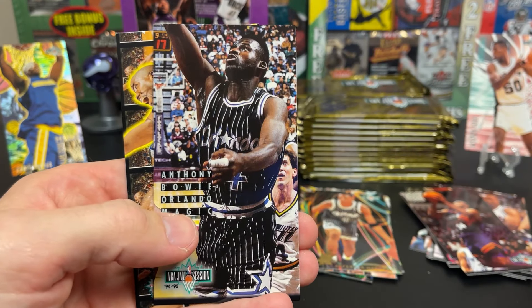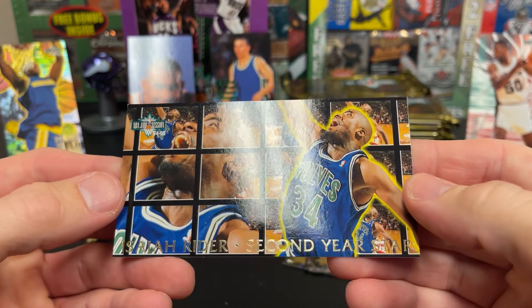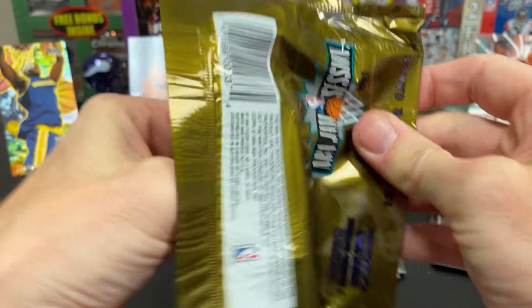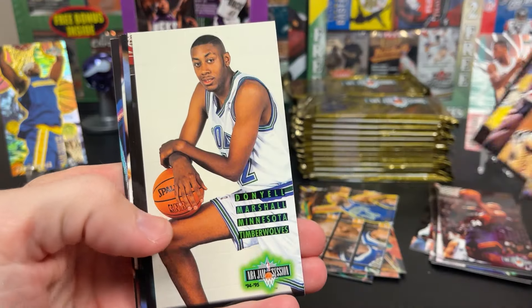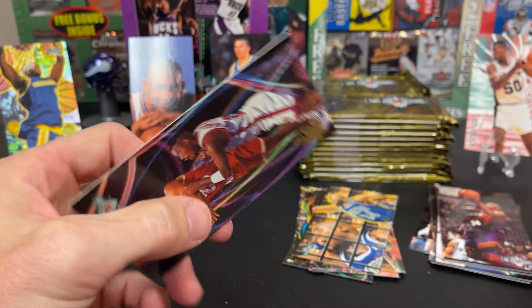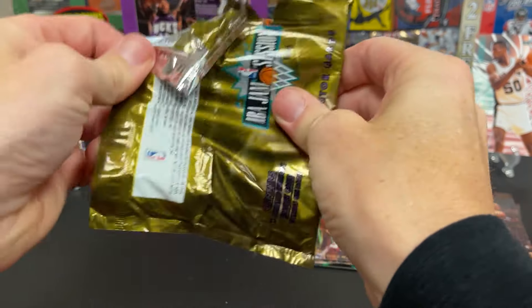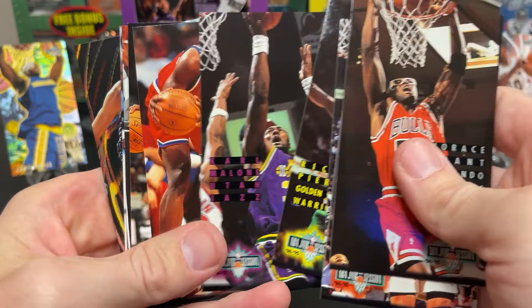It was funny — after watching that Jordan one, you see these guys like Dumar or some of these guys, just from what you saw on that. There's my Timberwolves. Isaiah Ryder. Here you see the East Bay Funk Dunk. Mills, Richardson, Scottie Pippen, Peeler. Quite the photo there. Smith. And our insert — Robert Ori. Horace Grant. Karl Malone.